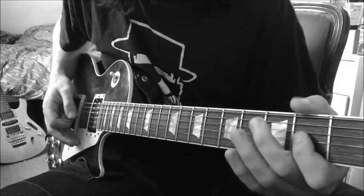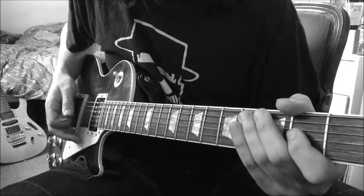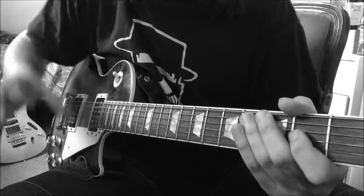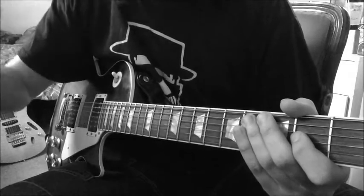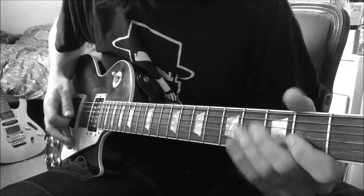Try to give that last note a nice bit of strong vibrato — that was also something that Stevie Ray Vaughan used to use a lot. His nice, wide vibrato really captures the essence of his playing, and you can add a lot of feeling into your playing with that.